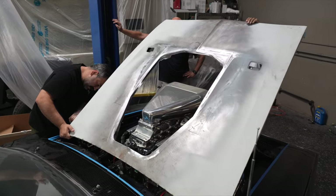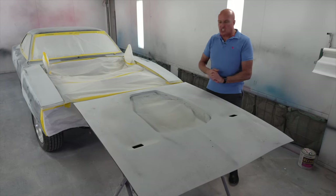Obviously the hood hadn't been painted yet, and that's part of the reason why we decided, let's just paint the whole car while we're doing this hood.